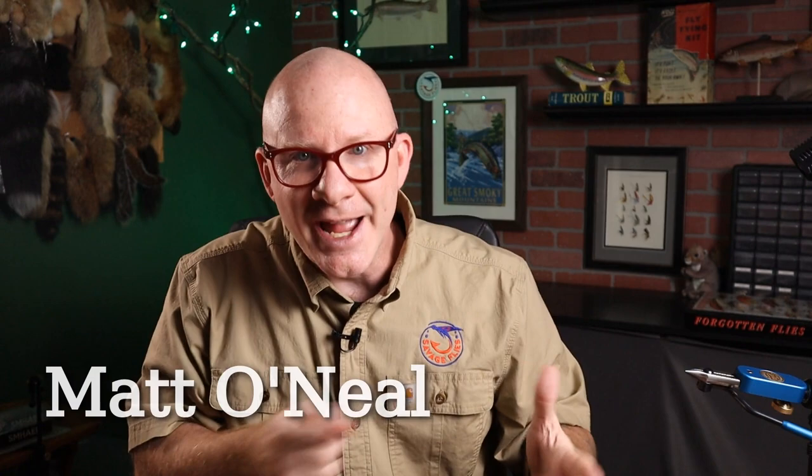We've tied a few of Fran Betters' patterns on this channel before, and I think it's time for one more. Hello everybody, welcome to Savage Flies. I'm Matt, thanks for stopping by. Fran Betters is pretty much a legend of Adirondack fly tying, and his two most famous patterns are probably the Ausable Wulff and the Haystack.